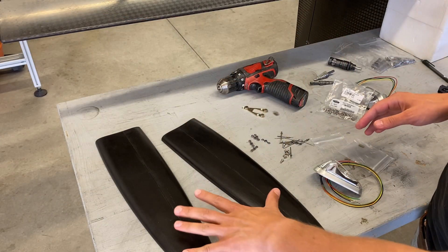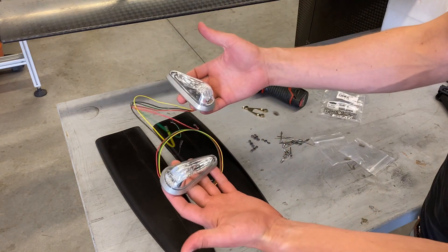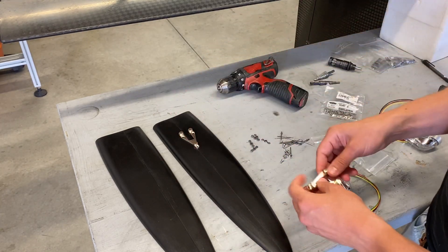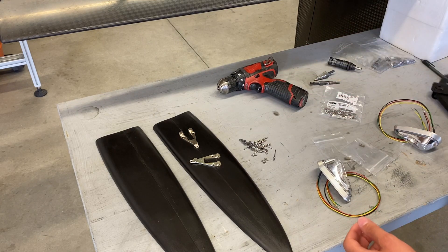To start out I laid out everything that I need on my workbench. I have the two molded wingtips of course as well as the wingtip lights themselves. I also have the mounting brackets that I'm going to be fastening to the wingtips, and then the fasteners that I'm going to use to fasten them in place, and then I have the tools I need to accomplish that.